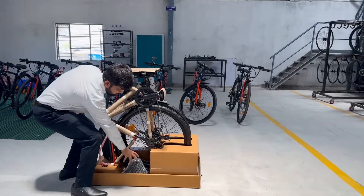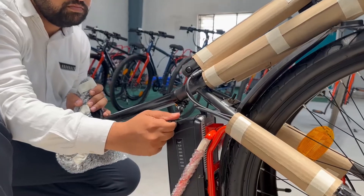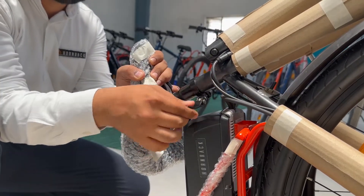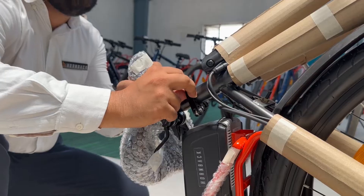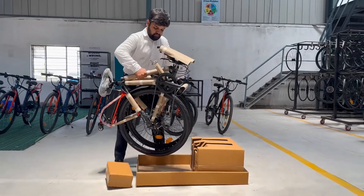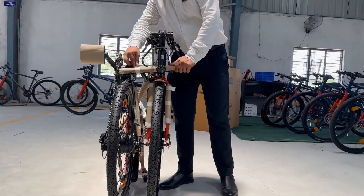Now that the bike is out, we need to connect the seat. Insert the seat gently into the tube opening, and lock the latch to secure it in place. You can now gently lift the bike out of the box platform, and remove the cardboard tube from the middle as shown.